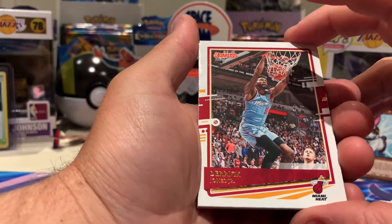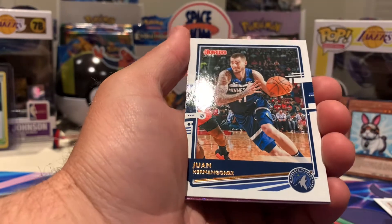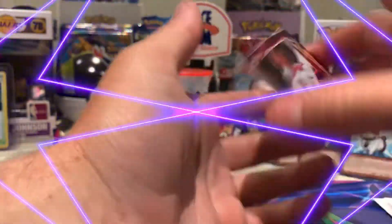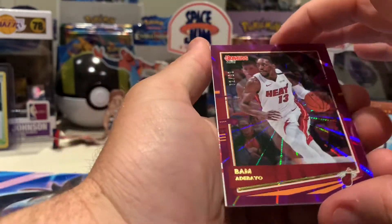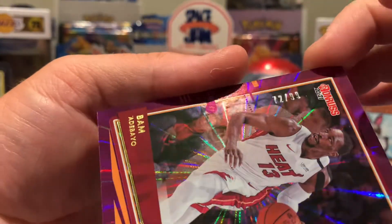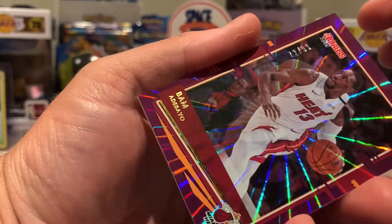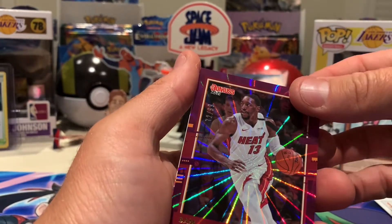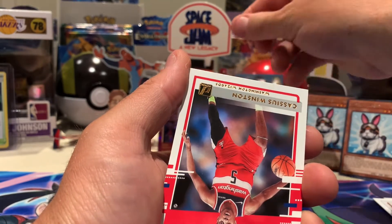Miami Heat. Juan Hernangomez. I think we've got a variation at the back here — we do! Is it a good player? Bam Adebayo is good! It's 72 out of 99 and he's number 13. I thought it was number 12 — one number away! But I'm pretty happy with that numbered card!